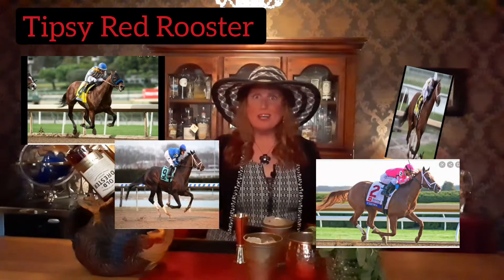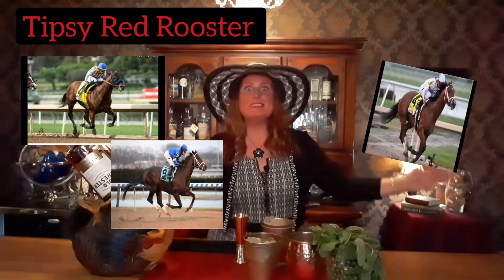Hey guys, it's Tipsy Red Rooster — come on in, we're going to have a splash of something delicious! We're late, we're late — we gotta get on the plane! The Kentucky Derby — we missed it! Just kidding. We're late for everything nowadays, not that it matters, because we've got Tipsy Red Rooster right here to make you a cocktail from the Kentucky Derby.